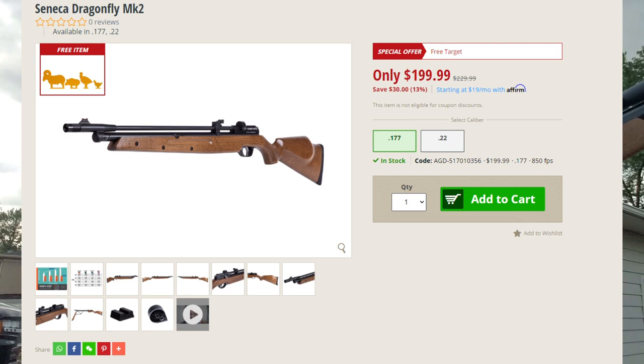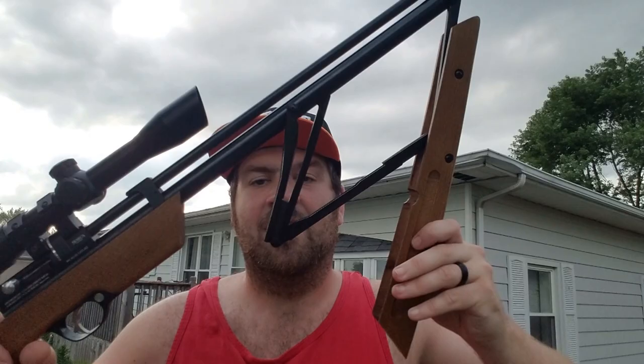As you see it here, it is a pump-up air gun. Every stroke, you increase the air pressure in the holding cylinder to get the power desired — up to 15 strokes. Pyramid Air did a good video on this rifle showing real-world results, and we're going to do that today. I'll be shooting the Crosman Premier Hollow Point 14.3-grain pellet.